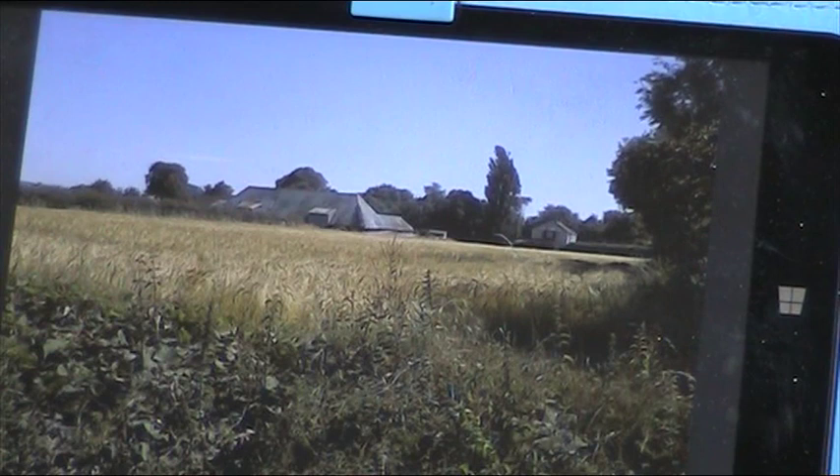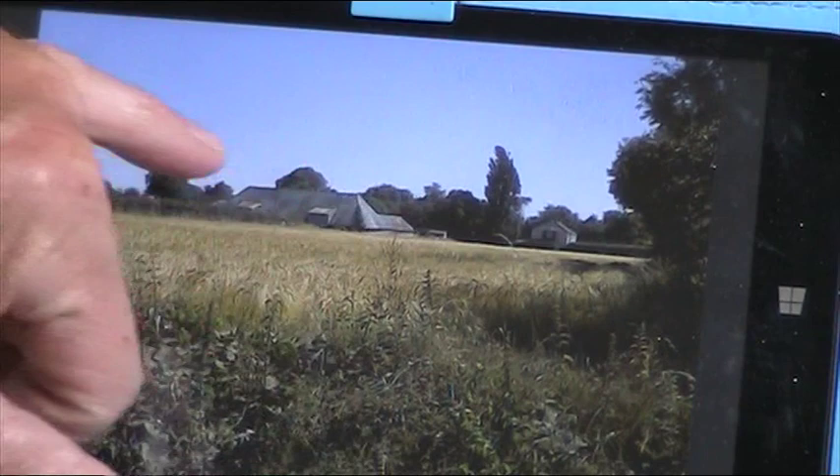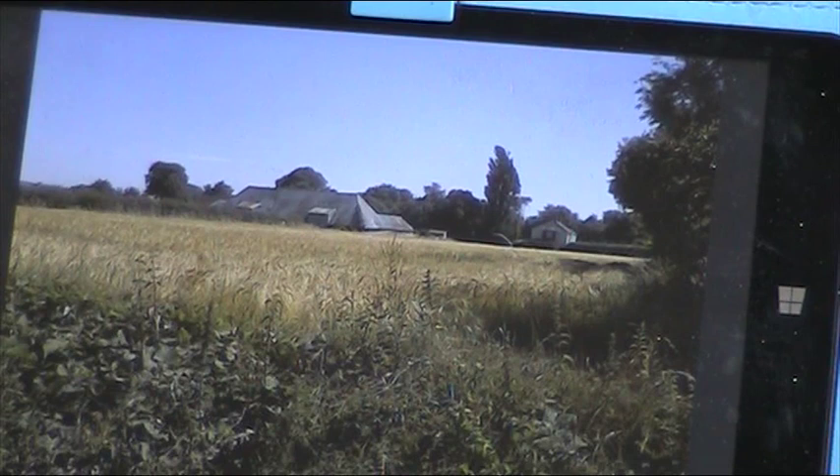We've got this farmstead here — it looks like a great big barn, or barns. Just the objects in the landscape. There's a lot of corrugated metal roofing, which is sort of grey, blue-grey. I'll put a bit of red on it to show a bit of rust.